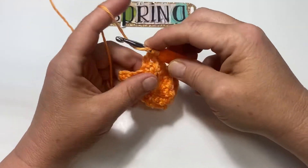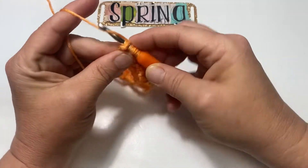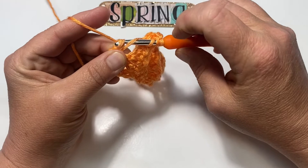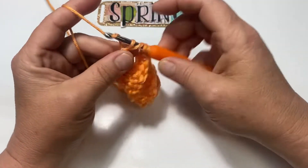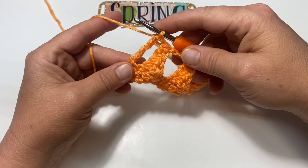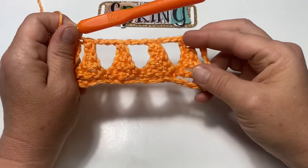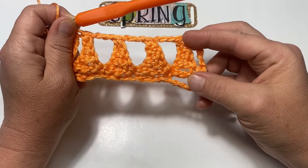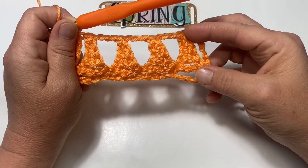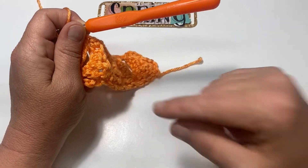Go into that single crochet, yarn over and pull up a loop, yarn over go through two, yarn over go through two, yarn over go through two, yarn over go through the last two. Now you have completed your base chain rows one and two. Let's move on to row three, where we begin a new set of these pyramid triangle-looking things.